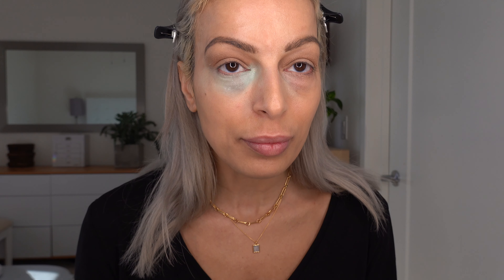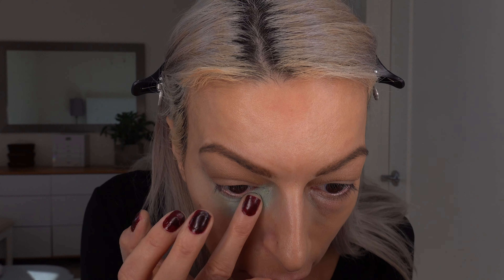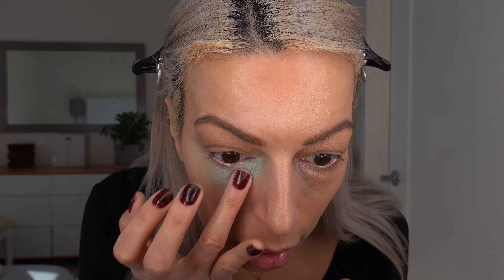If you out there have a miracle primer or something under your eyes that completely smooths it out and is a miracle product, please tell me in the comments below — I would love to know that, because as of now I have not discovered anything I'm happy with. Even as I'm trying to blend it in, I'm pulling it away from my eyes and the darkness is showing through again. This is a daily struggle to get this camouflaged.